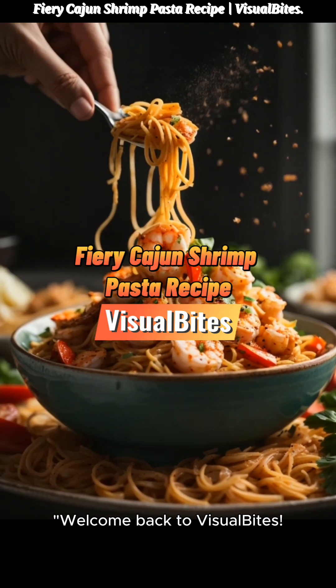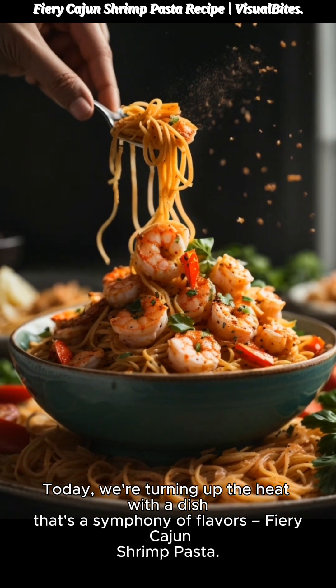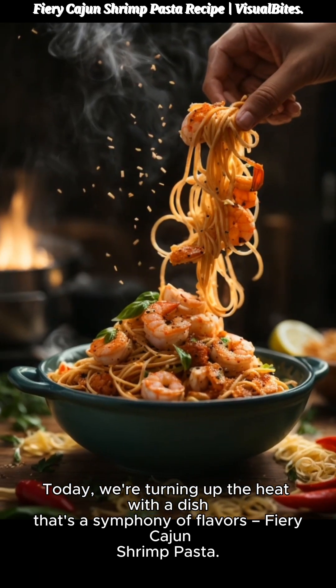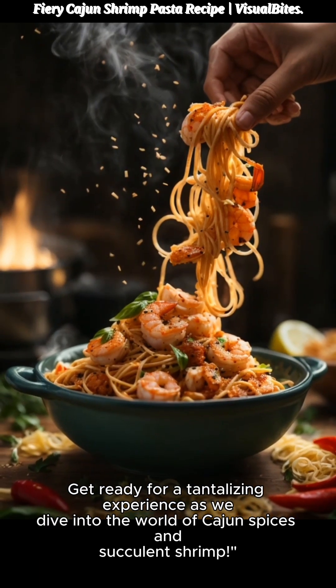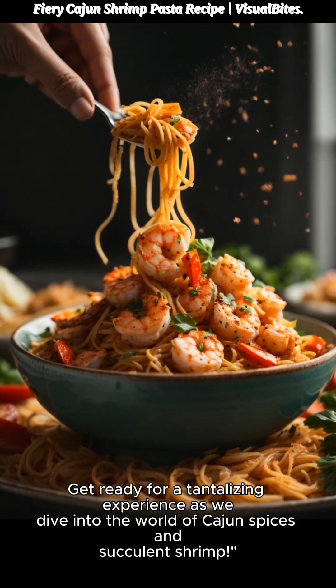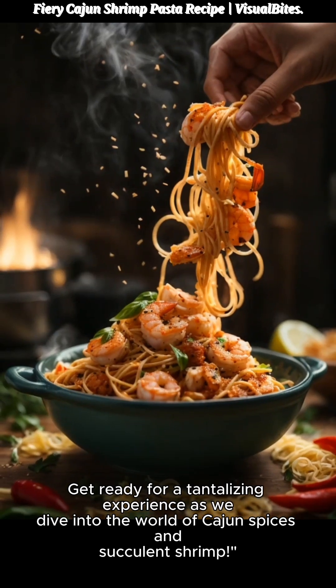Welcome back to Visual Bites. Today, we're turning up the heat with a dish that's a symphony of flavors: fiery Cajun Shrimp Pasta. Get ready for a tantalizing experience as we dive into the world of Cajun spices and succulent shrimp.